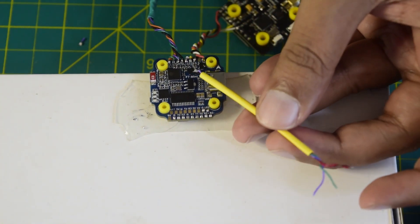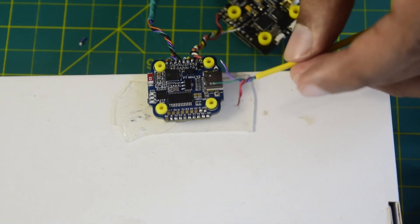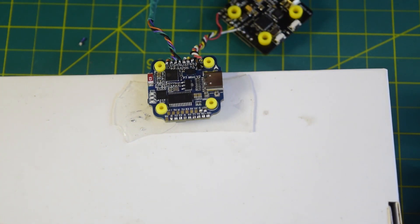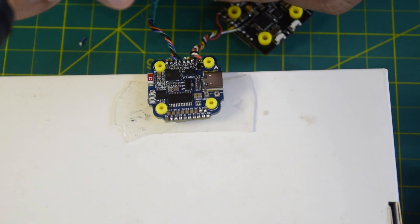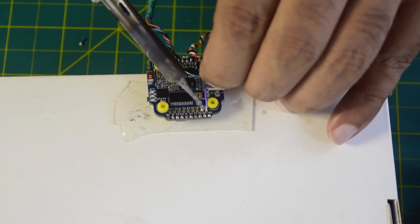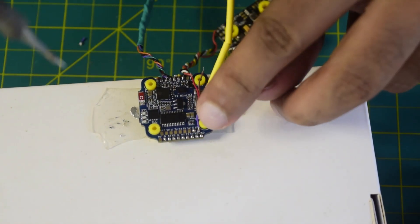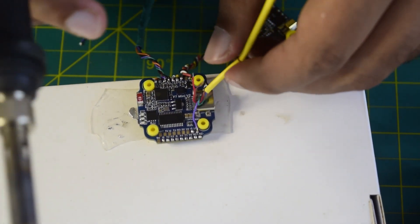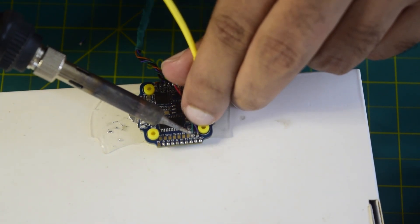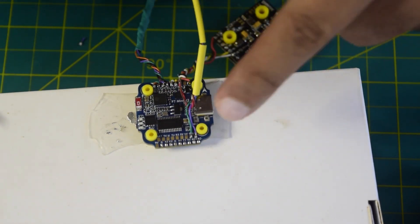I've coated the wire in shrink tubing for better cable management, and all the wires are bunched together. I'll solder them one by one. First is LED and ground — purple is your LED. So let's quickly solder the LED. Now my LED wire is connected. Next is ground, which is your green wire — let's quickly connect the green wire. My ground is connected as well.